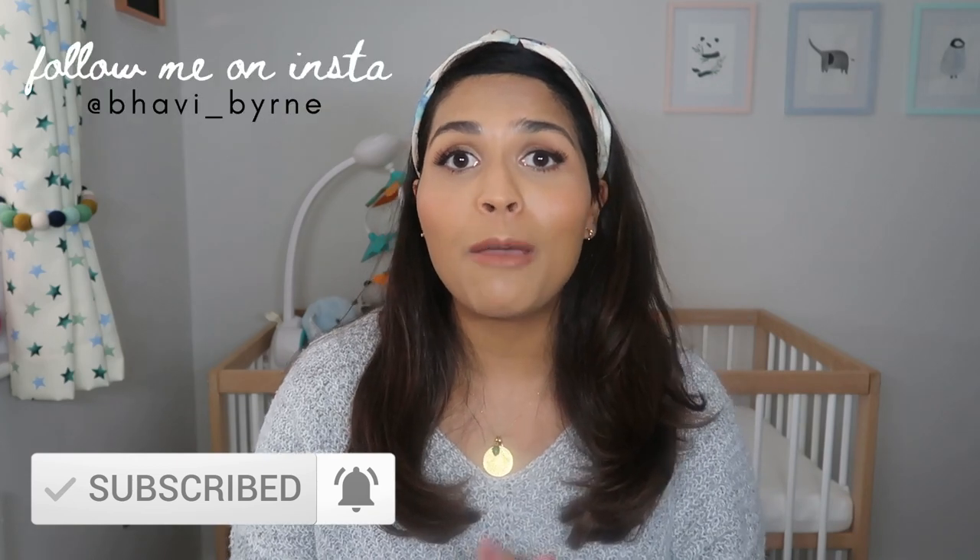If you're new here, my name is Barbie and I'm mum to a six-month-old little boy called Kian who has just started eating solids. I'd love you to subscribe down below and make sure you like this video because it really helps out my channel.